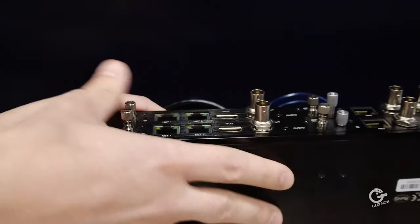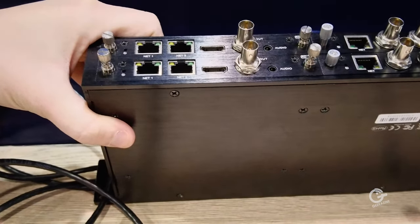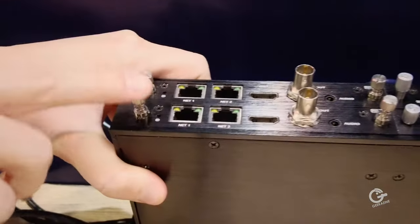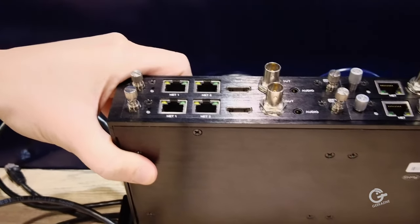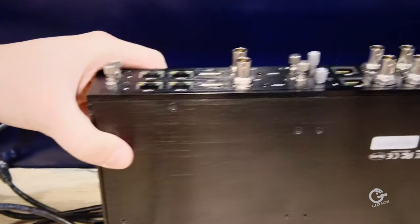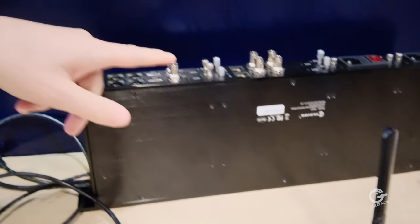So tell me about the cradle series. These are swappable, so you can build this chassis however you need — you can make it a full decode box. This is basically a D300 decoder in chassis form. You can fill it up with a bunch of D300s and make it an SRT, RTMP, or RTSP to NDI HX out or HDMI out.